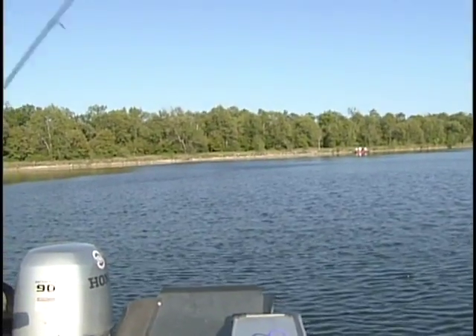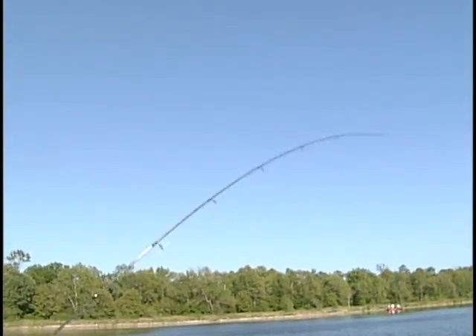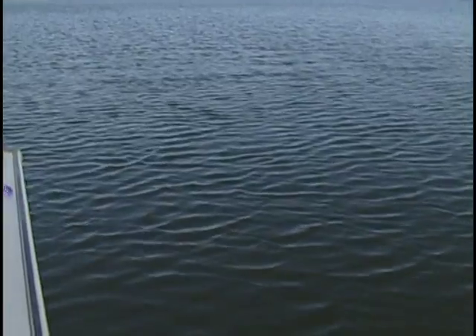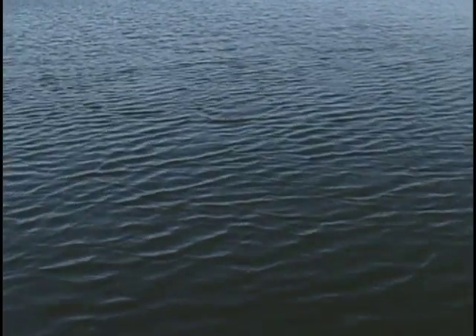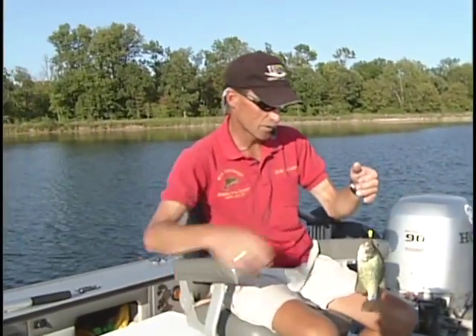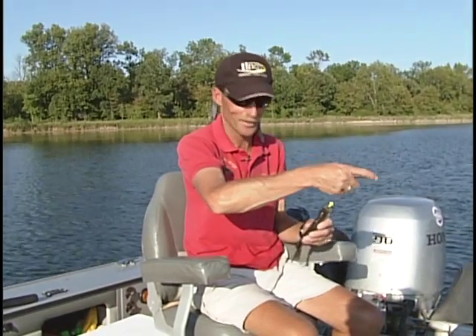It feels like a crappie — yep, there he comes, coming across the top of the water. Not a bad fish — a nice eating-sized crappie. Nothing to write home about, but still fun to catch.